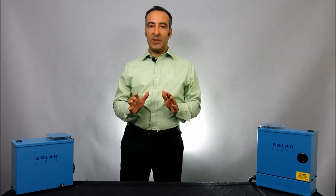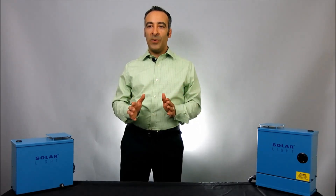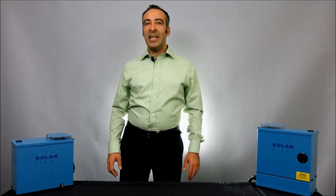We have many, many years of experience in testing hundreds of samples from varied fields including aerospace, automotive, and medical consumables and disposables. Let me walk you through the process of accelerated UV testing here at Solar Light.